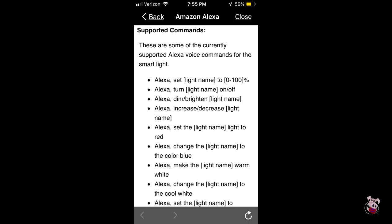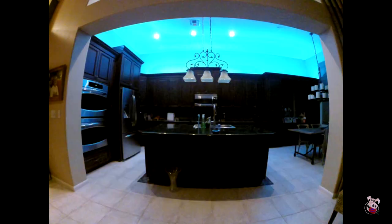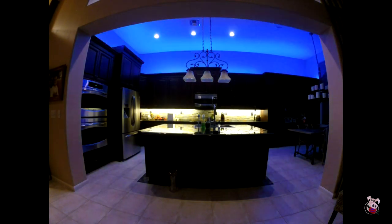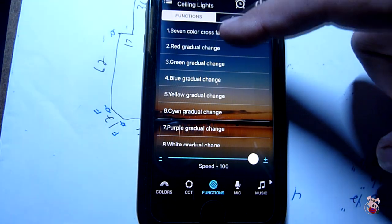Alexa understands the basics of instructions — it understands on, and it understands many solid colors. We were a little disappointed to see that it didn't support rolling through colors. However, we could do that in the Magic Home software. And if we turned off the lights with Alexa and turned them back on, the controller returned to its previous state, so you could accomplish that that way.